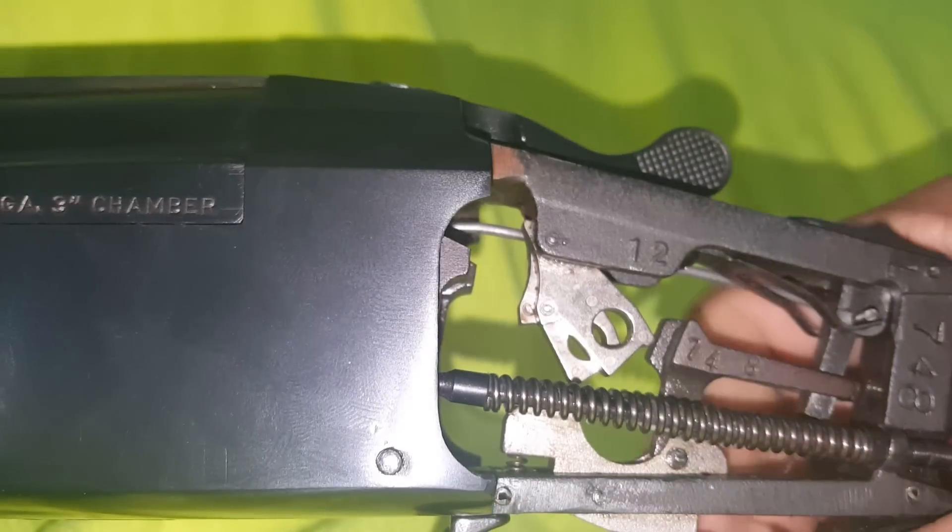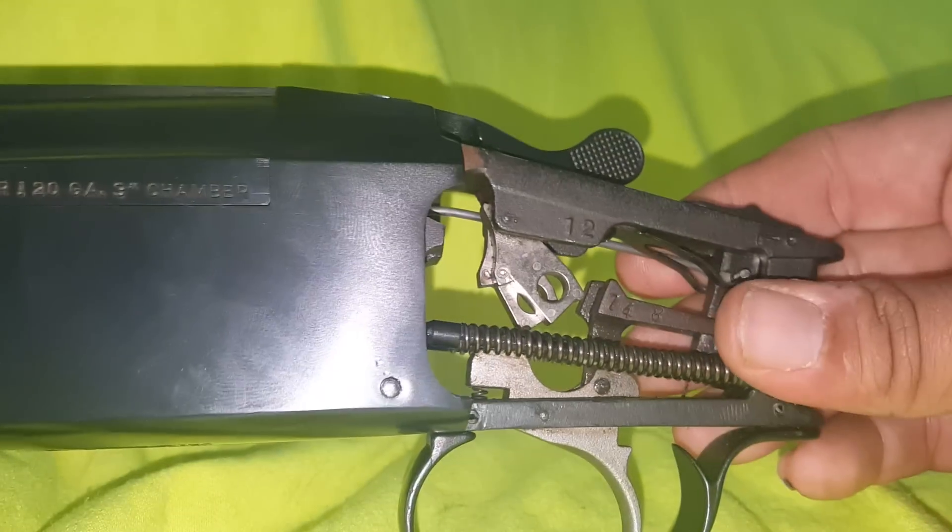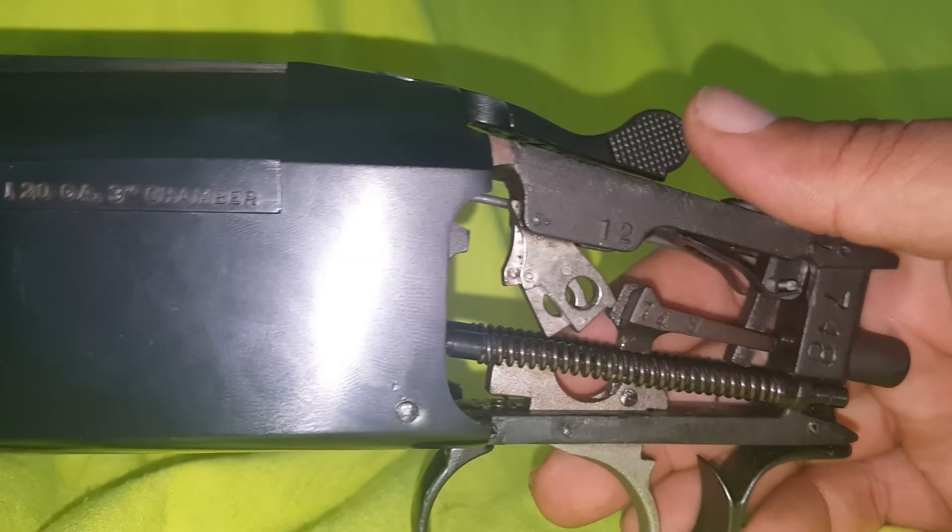What's going on YouTube? Here with my Stoker Condor. Bought it a year ago. I was having the same issue everybody else was having.